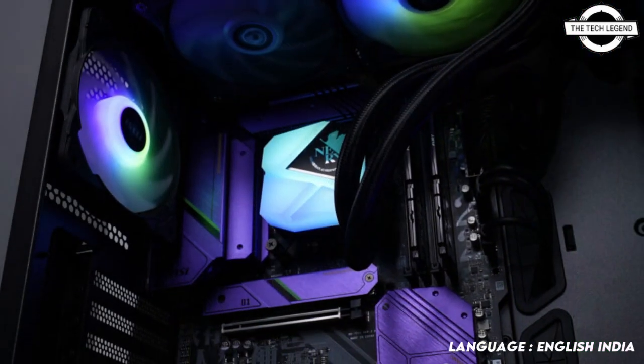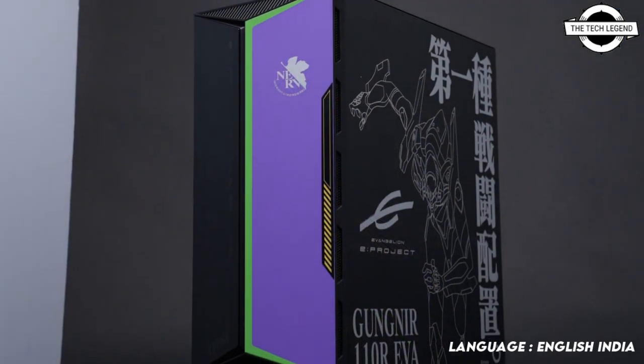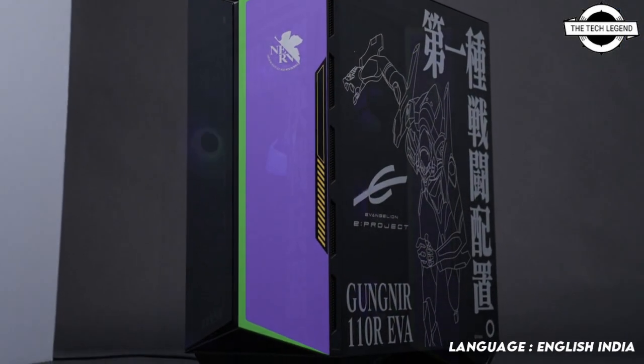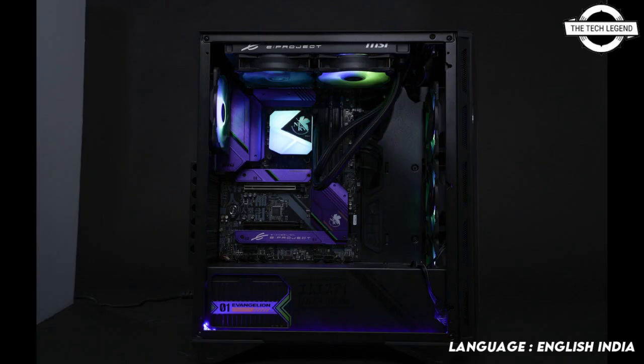The case is a mid-tower ATX offering that includes tempered glass on the sides and front. It comes equipped with four ARGB fans, while the front IO panel features USB Type-C, two USB 3.2 Gen 1 ports, and microphone in/out support.